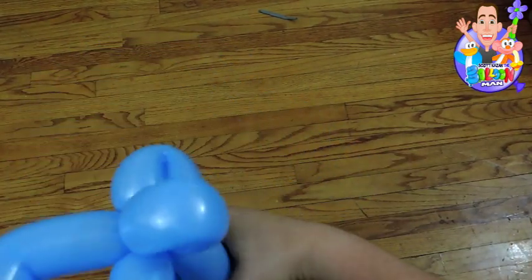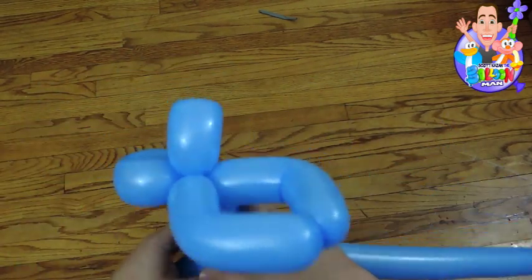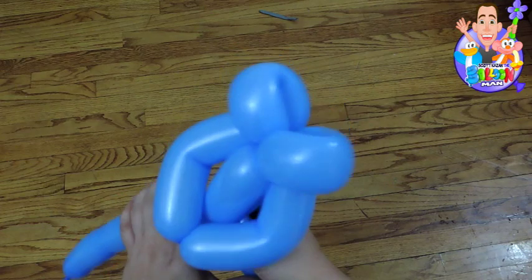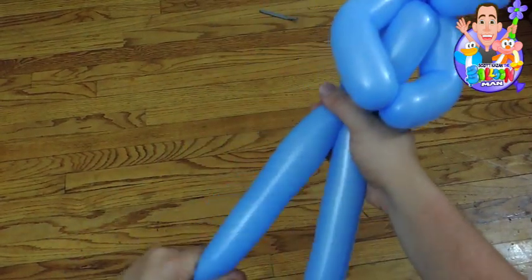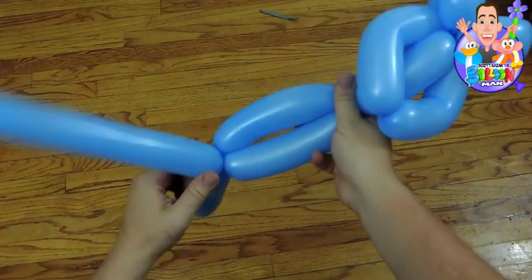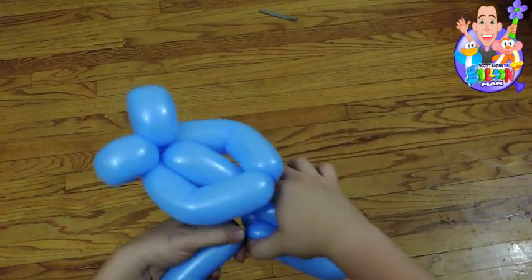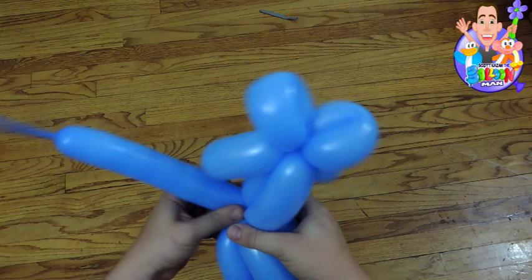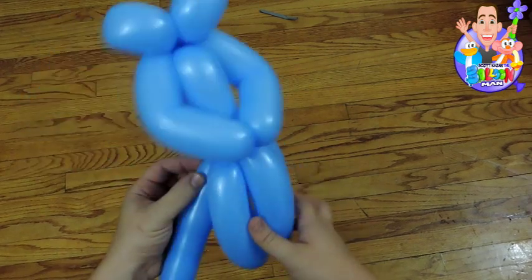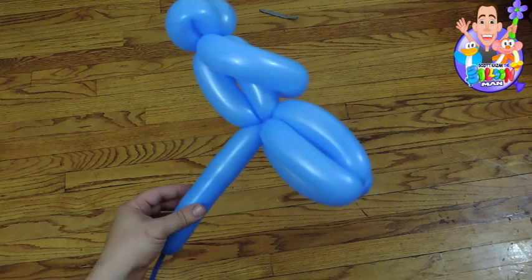I'm gonna get right into it. If you've seen my princess video, you know I'm gonna tie the two balloons together and start with the two loops. However, I am NOT going to put a pinch twist like I normally do because Elsa's braid is gonna offset that. What I did was I started by doing the two loops and then made arms with one balloon. Then I brought them both down and now I'm doing the dress, going up and down like I always do. You can do the little belt loop if you want, but I would recommend just making a six balloon dress.